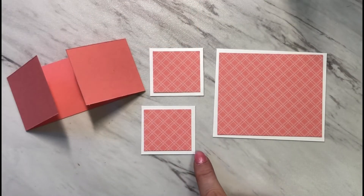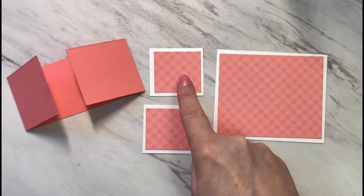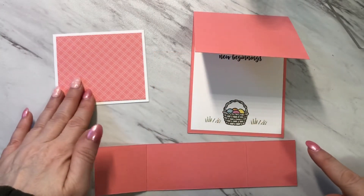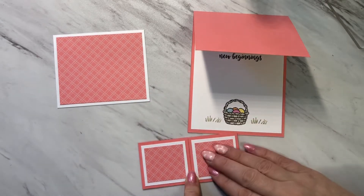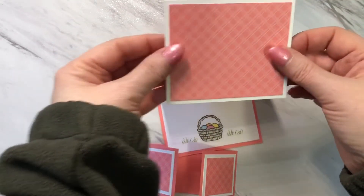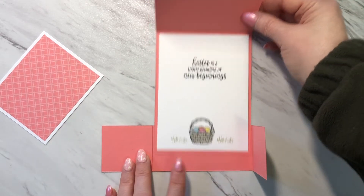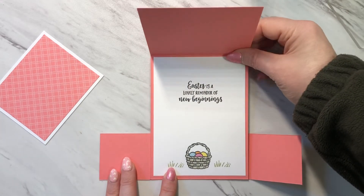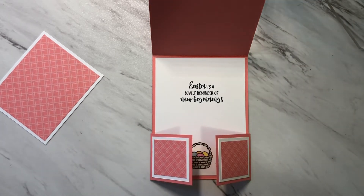To assemble all the other pieces, I've got all the white mats and all the designer series paper. These will get attached together, and then these two pieces will get attached to the front portion of the doors. Now that the designer series paper has been attached to the doors and to this piece, I'm going to glue this panel to the front of the card and then attach the piece that acts as the doors. I'll put glue on the inside portion, line up the card in the center, and the doors will close like so.